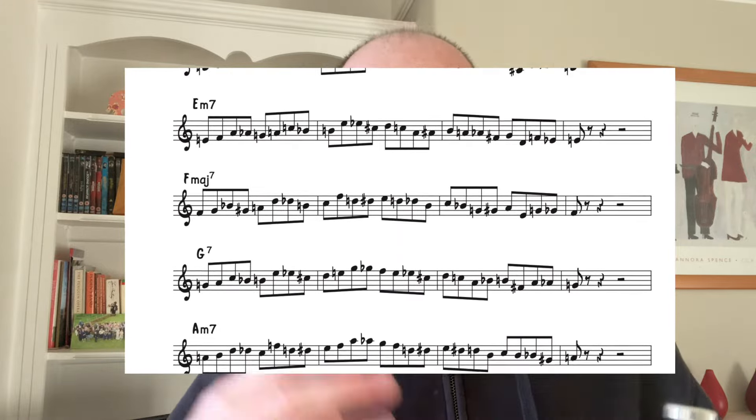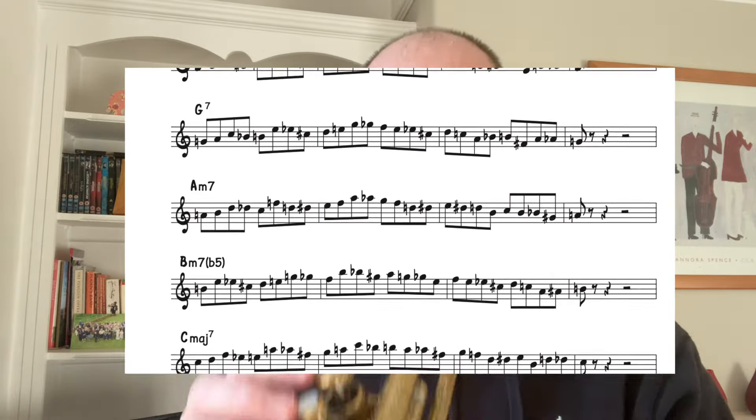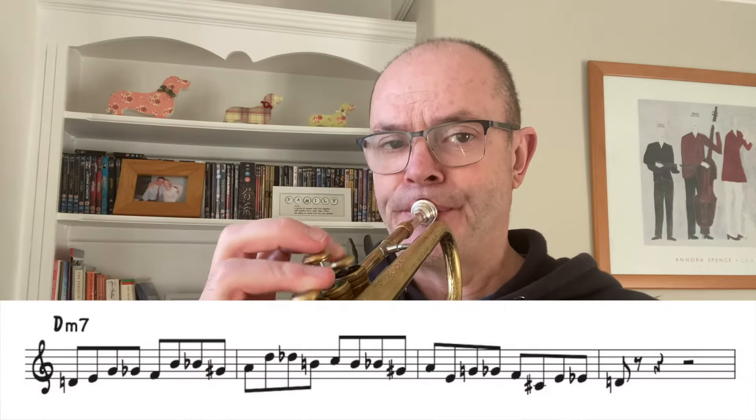Let's look at D minor 7 — the chord notes are D, F, A, and C — and apply chromatic enclosures to those notes as well.